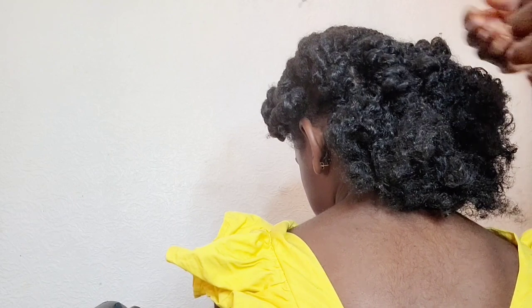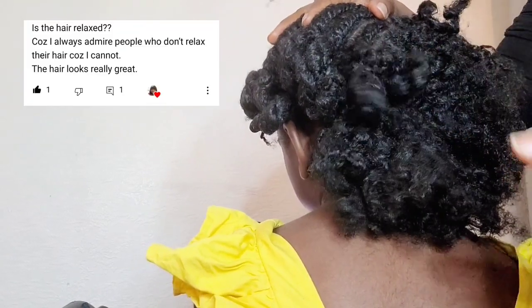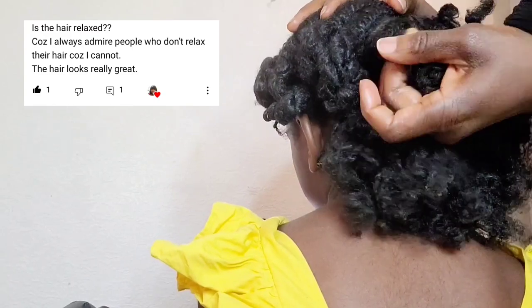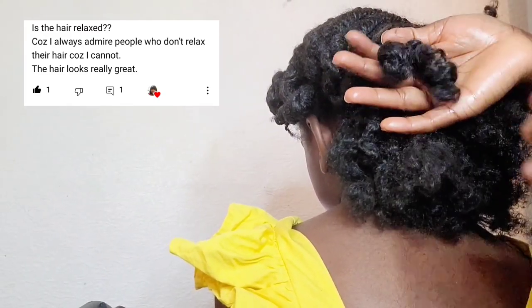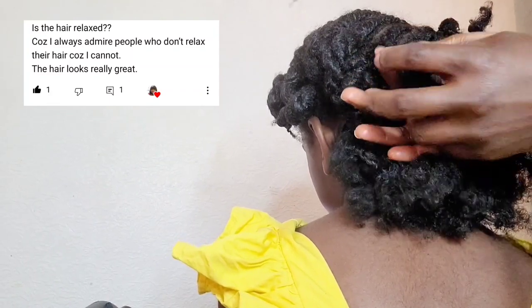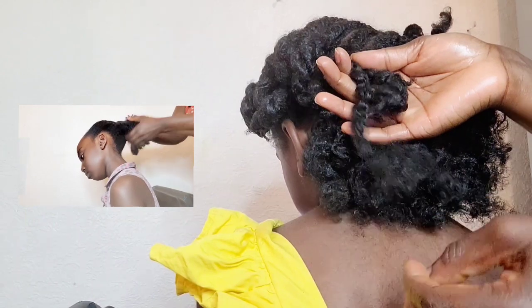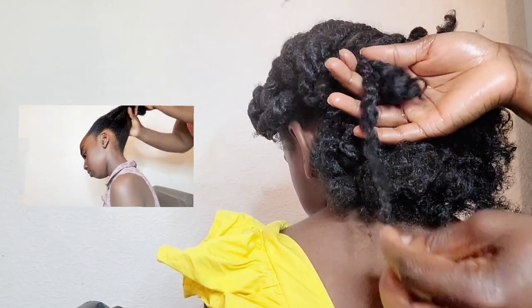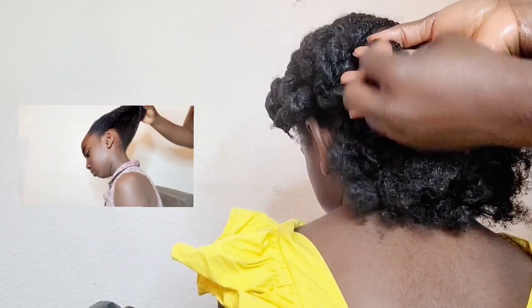I'm loving the bounce of her hair! The third question is: is her hair relaxed? No, honey, her hair is not relaxed — I have never relaxed her hair and I don't intend to. Her hair is 100% natural, 4C medium porosity.